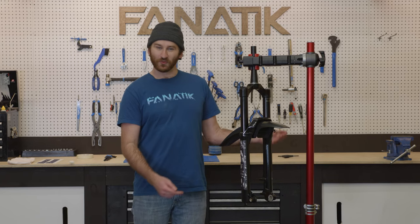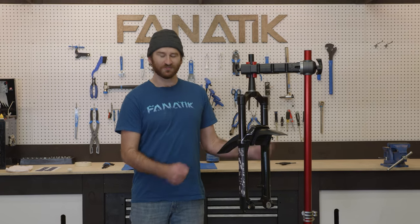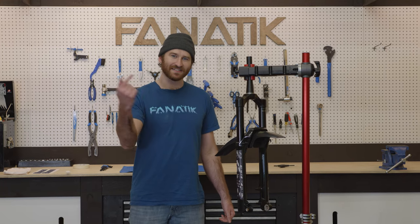Hey everybody, Ian at Fanatic here. We're going to be walking you through how to remove and install some RockShox fork decals. Let's get started.